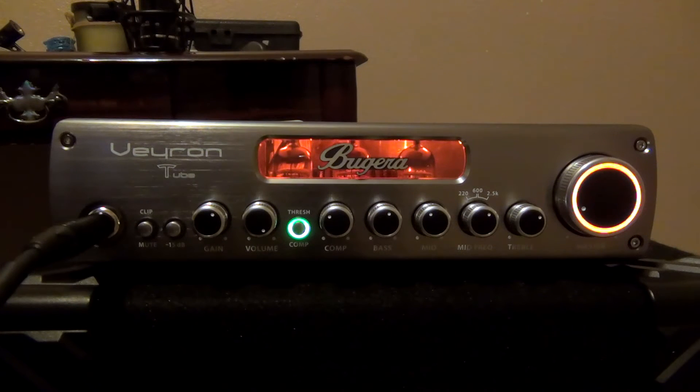Hey guys, welcome to the VEX project, and if you've seen this before, welcome back. Today we're looking at the Bugera Veyron T. In our last video we looked at it as a preamp, and today we're going to be working with the knobs and the XLR into the Tascam US-1200 interface. All signals dry and we're just going to be messing around with the EQ channel on the front.